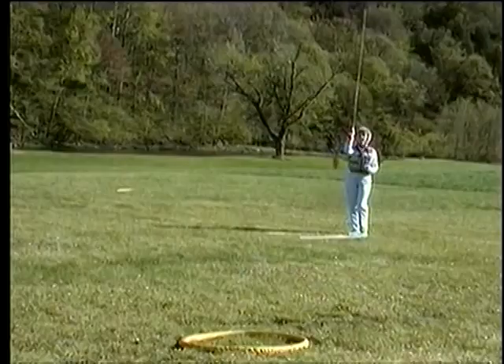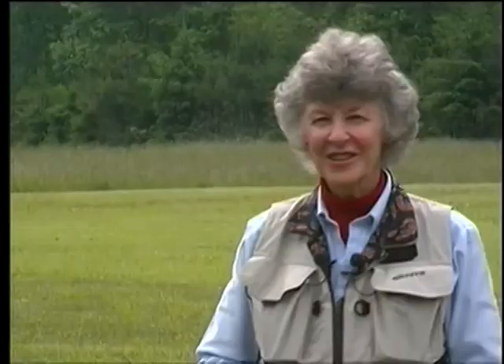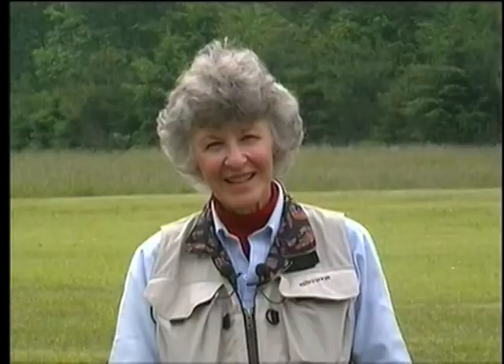Now look at that loop — see if it's going to your target. There is so much you can learn by casting in the horizontal plane on grass in slow motion: stroke length, timing, line speed, and power, in addition to seeing each segment of the cast one after the other. This is the best tool I can give you for self-analysis, so you can figure out what makes a cast work.